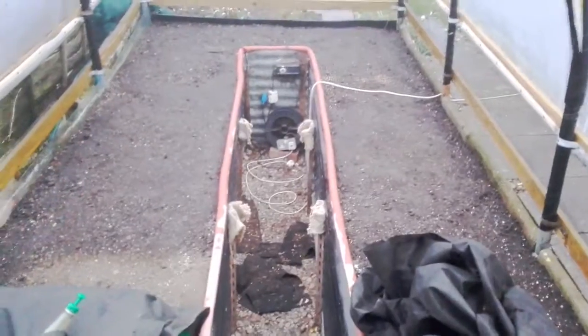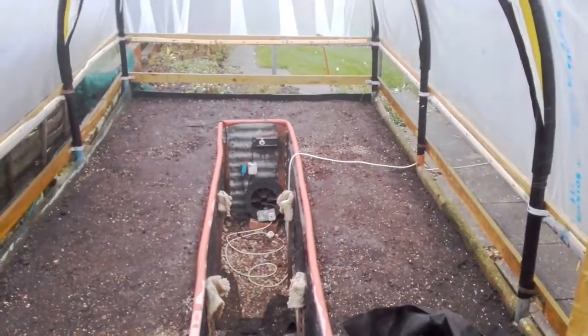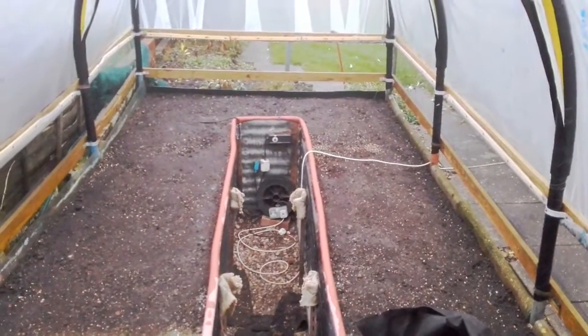These will get covered again now and here — keep that moisture in and let nature get to work. I'll do an update today — well it'll be in four or five days' time.